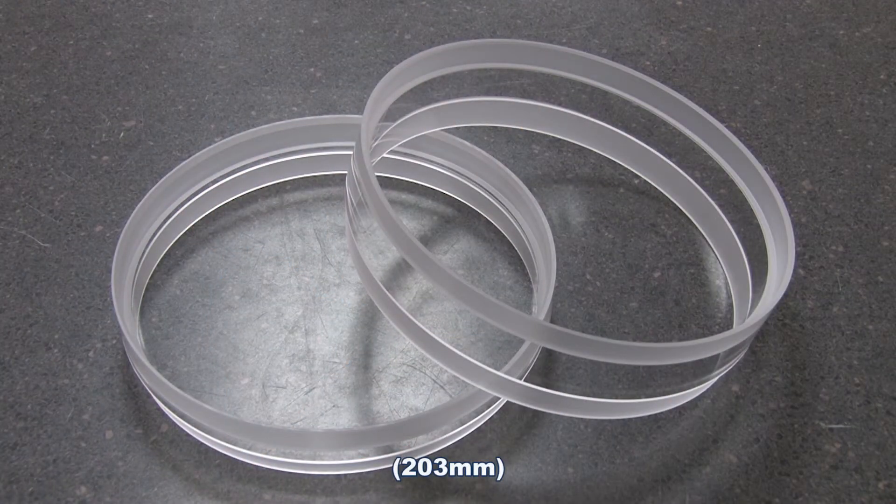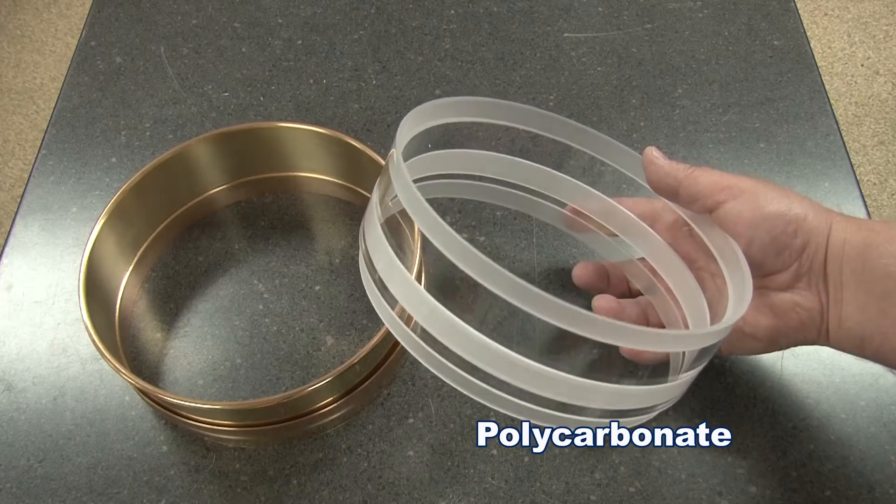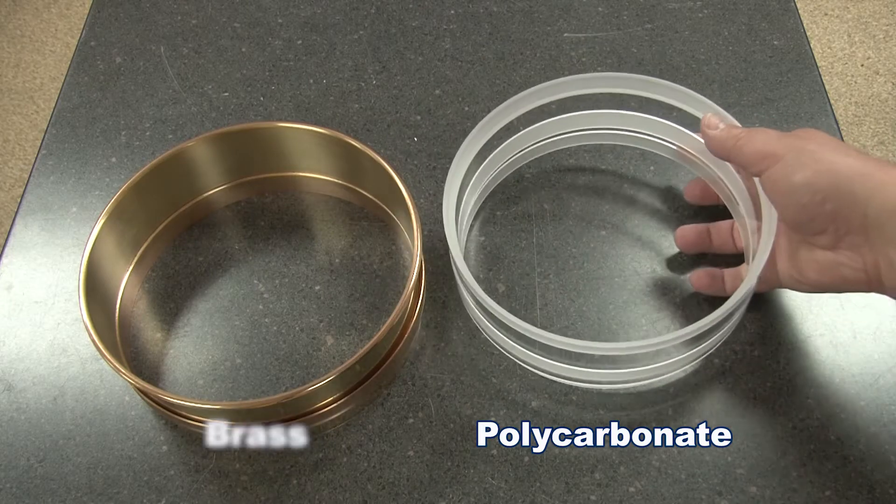Gilson's 8-inch two-part replaceable mesh sieves are designed for efficient and reliable particle sizing of many gradation applications and come in two frame types: non-metallic polycarbonate and brass.